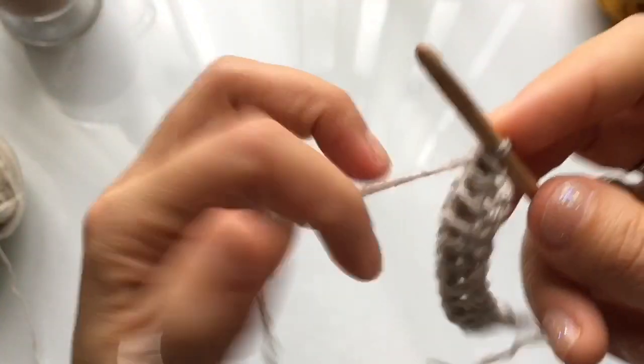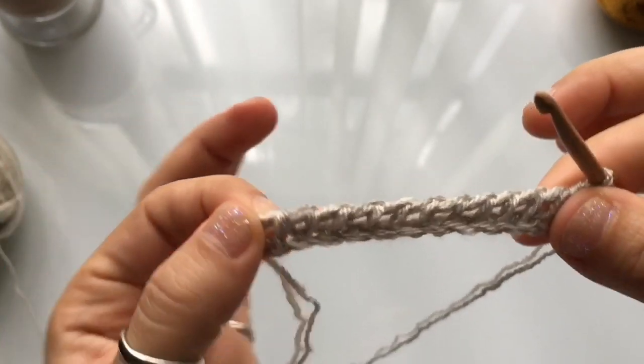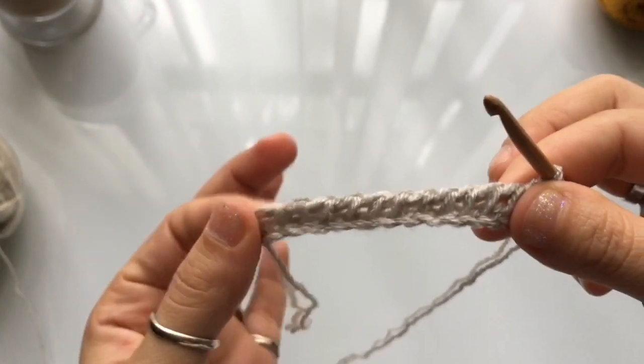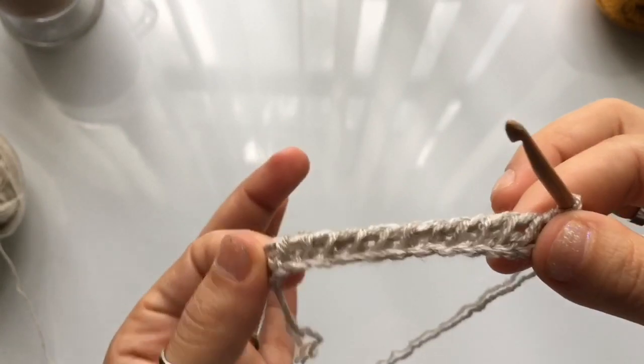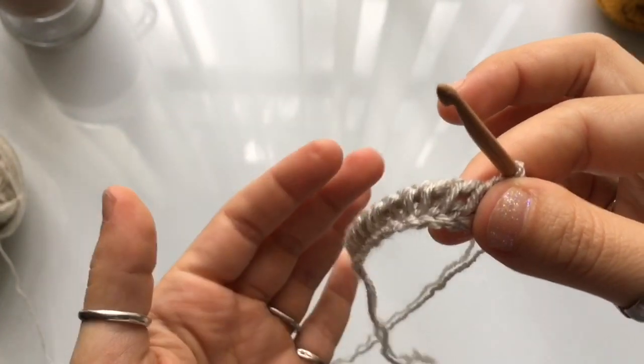We've got one loop on our hook and we've completed our foundation row. Your foundation row counts into your row count, so this is technically row one. However, on the written pattern you will see this labeled as the foundation row.